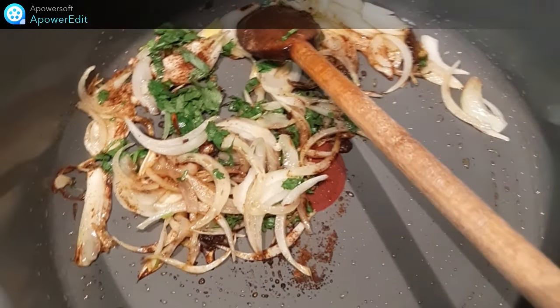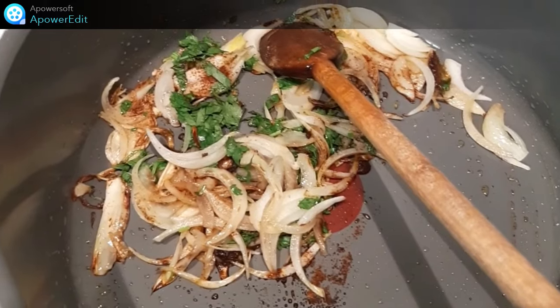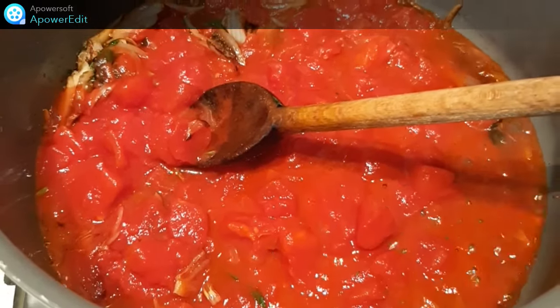Dans une cocotte avec de l'huile d'olive, je fais revenir mon oignon émincé, mon ail haché, mes épices, la coriandre ciselée et j'ajoute la tomate et je fais revenir pendant 10 minutes.